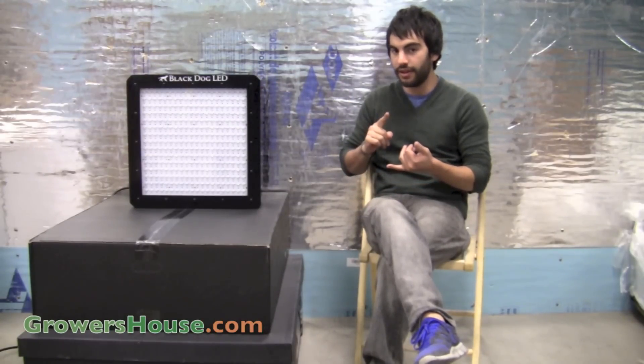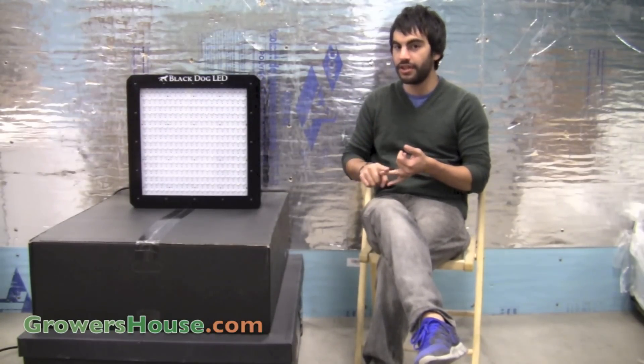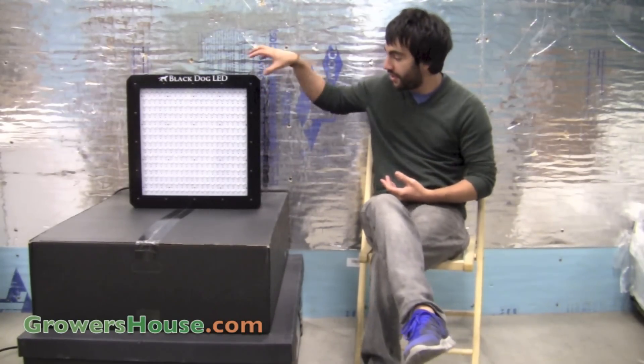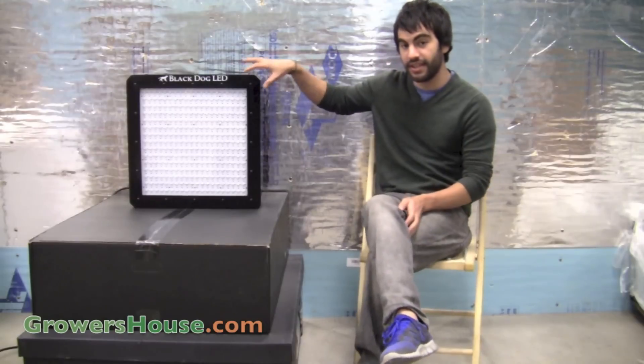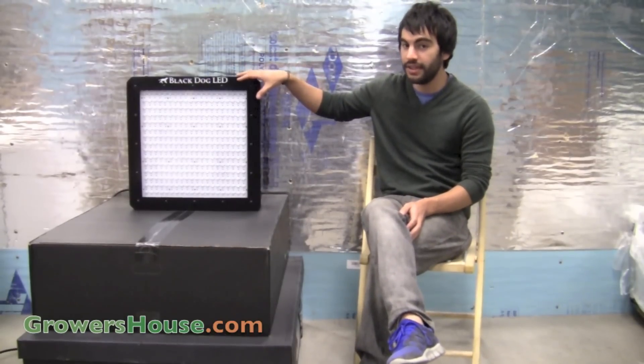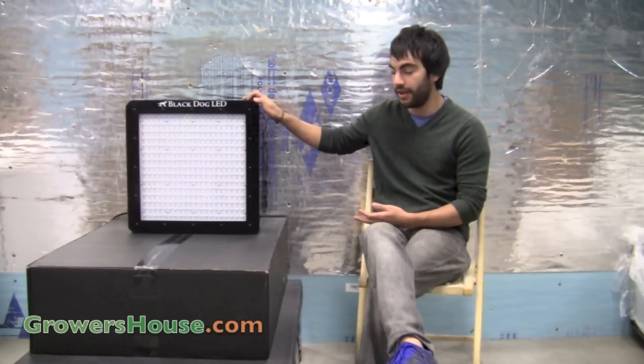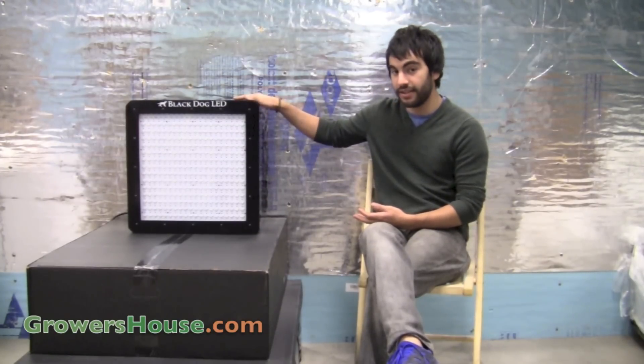That 750 watts is not what the diodes are times the wattage of the diode — it's actually the draw from the wall. So this unit actually has 300 distinct 5 watt diodes. So if we thought about it that way, you'd call it a 1500 watt LED. But really out of the wall, this one will be pulling 750 watts. And this is a pretty big LED.